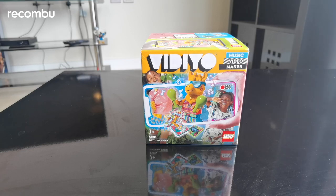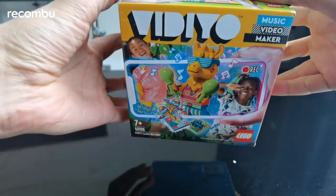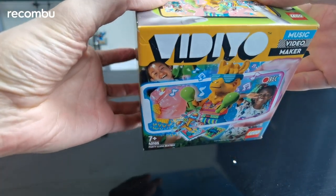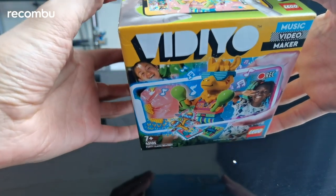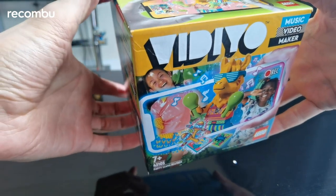So in this case we've got the Party Llama — let's take a closer look at him. He's got spectacles on and maracas. A bit disappointed they didn't go with an alpaca, to say 'alpaca with maracas,' but there we go. Looks like he's just strolled out of a club in Ibiza or something.